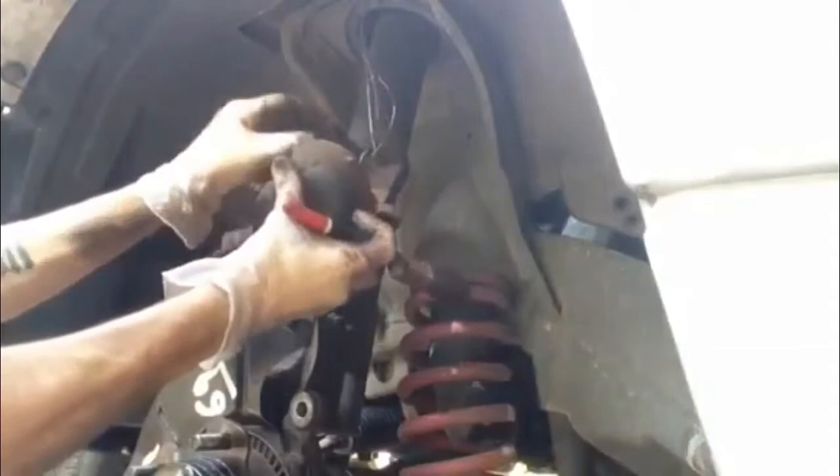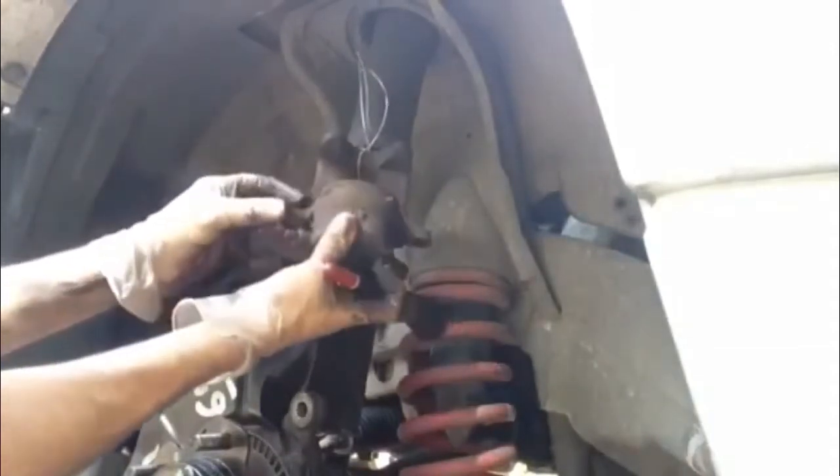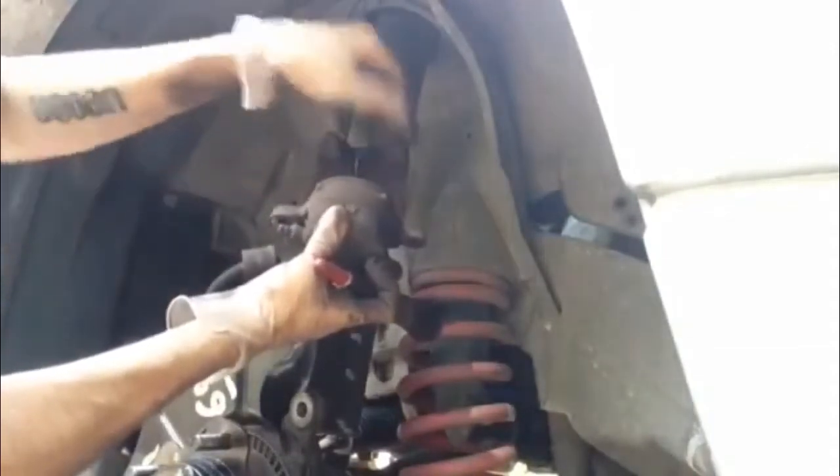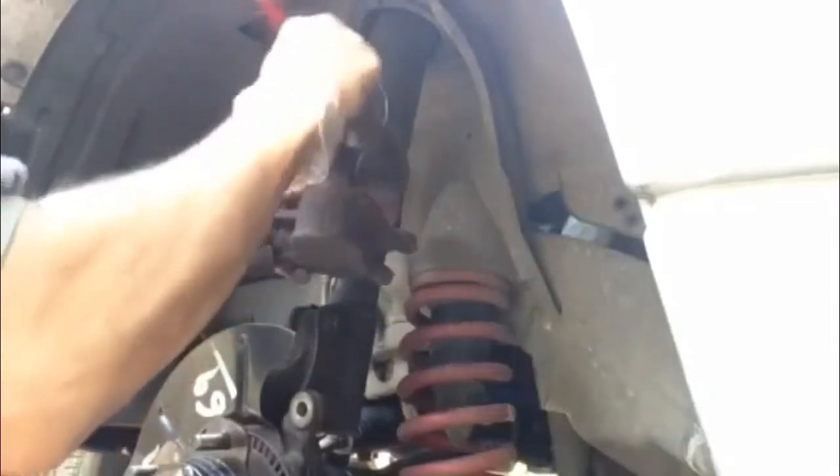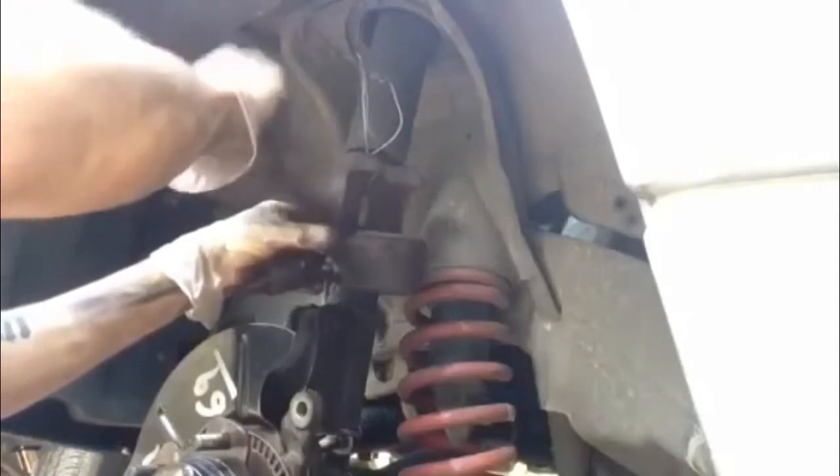Give it all a bit of a clean out. This surface of the caliper just here — you want to make sure that's nice and clean because that's the bit that's pressing against your pad.